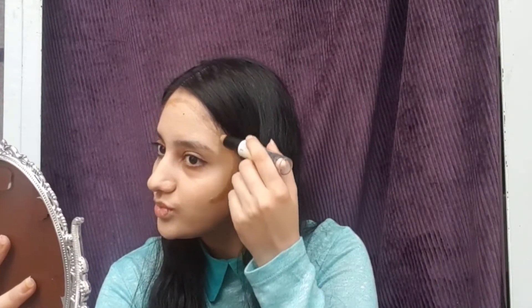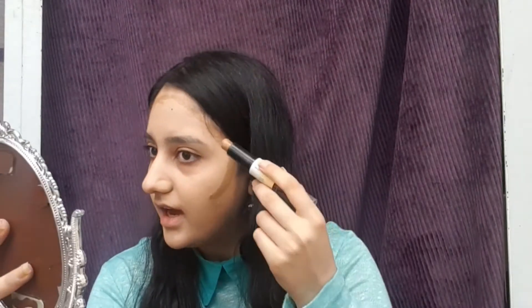Don't draw the contour too far — just a little bit here. If you don't have skin like mine, it's better to contour these parts and also here. And if you want your nose to look longer than it actually is, contour these two parts a little bit under your eyebrows.